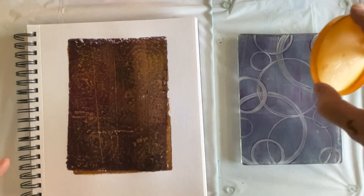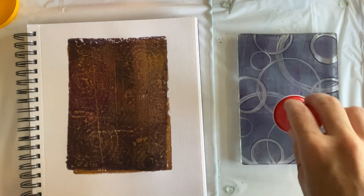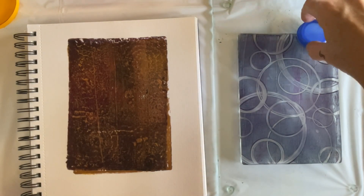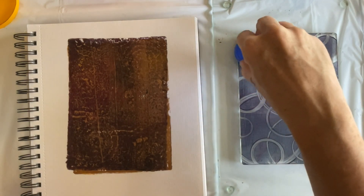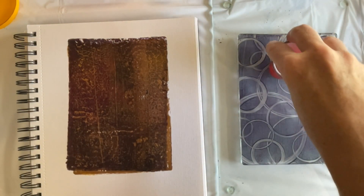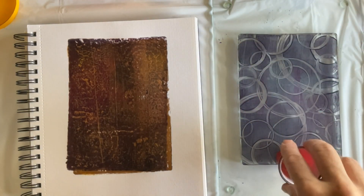Sometimes one side of a circle-making implement works better than the other. At this point I wanted to make sure my top pattern wasn't too fine — I needed to have lots of clear space on the gel plate in the paint so there was more for my interesting background to show through.